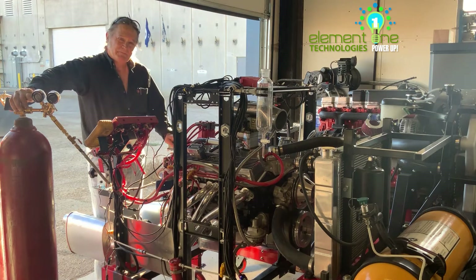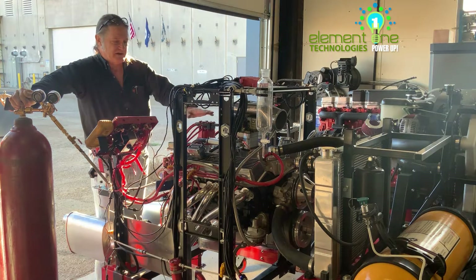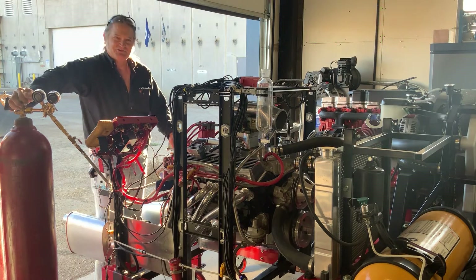Hi all, Carl here. In my previous video, I made an attempt to run this Chevy small block 350 cubic inch up to 4,000 RPM. As you saw, we kind of died on the hydrogen supply. I got it up to at least 3,800 RPM before we ran out of hydrogen.